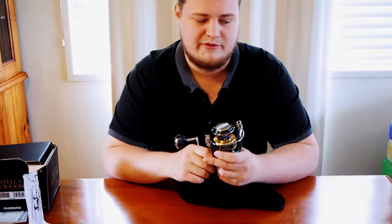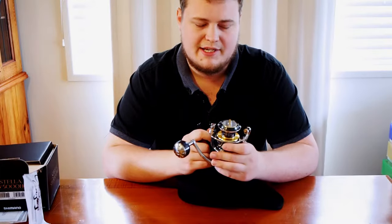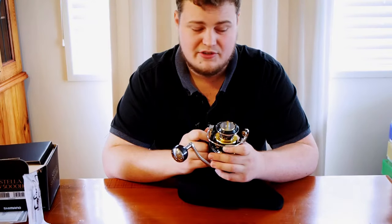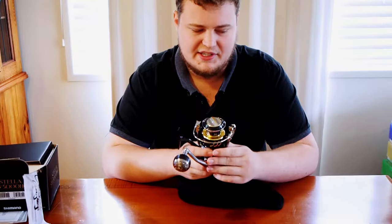I don't have an accurate representation so I'm going off information I picked up from a few sites. On 30 pound braid, which I'll be running on it, it can hold around 200 meters. I'm sure if I get some really nice 30 pound I can cut that back and get 250 meters of 30 pound on it.